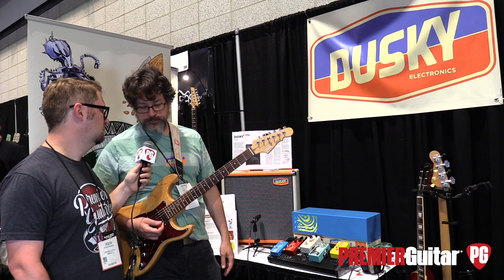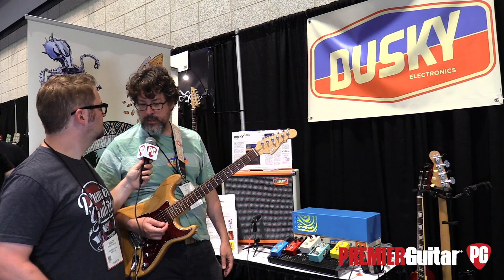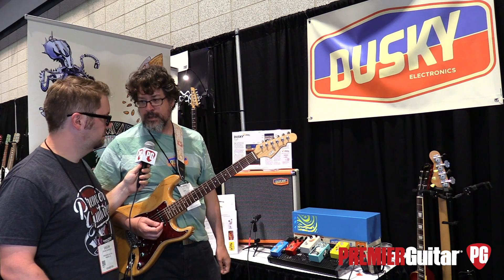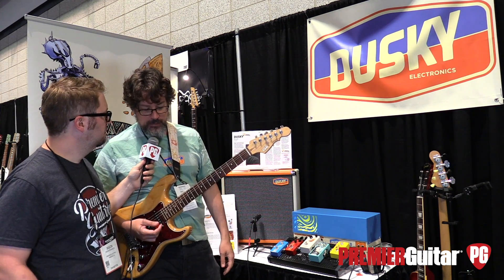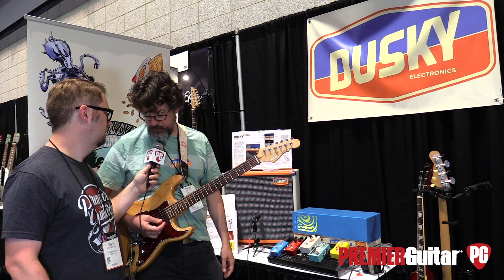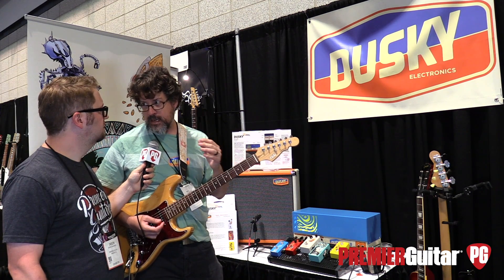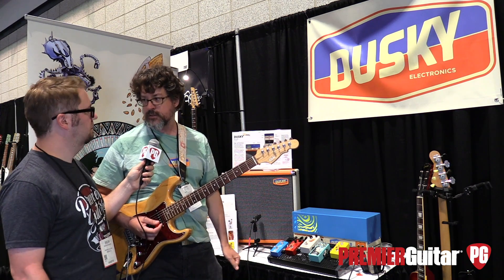There is a filter in there that sort of simulates the effect of plugging a magnetic pickup into an older style low impedance thing, so you kind of get that vibe from it. And on the output, the output buffer is essentially like the Mandala boost, just built in there. So you've got the crunchy fuzz going into this nice MOSFET stage that kind of smooths it out a little bit and gives it a little bit of extra amp-like kind of sound.